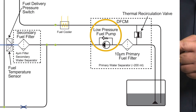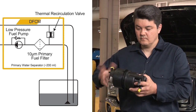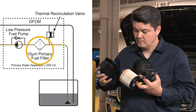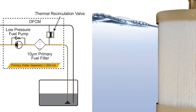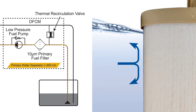Using the low-pressure fuel pump located inside the Diesel Fuel Condition Module, or DFCM, fuel is drawn through the primary fuel filter. This filter is designed to remove debris and contaminants as small as 10 microns, and also acts as a means to separate and remove any water that might be within the fuel.